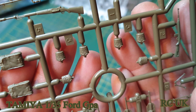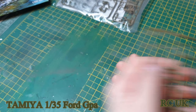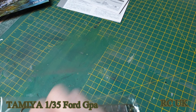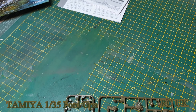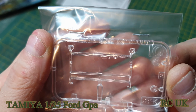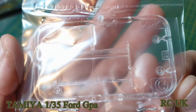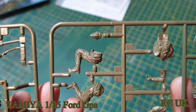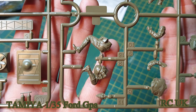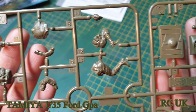Some more pouches, water bottles, more spades, and some equipment. The clear parts are typical Tamiya — pretty good. I'm not going to take them out of the bag or I'll get them scratched up. We have the sprue of figures. I'm not really going to paint the figures because I'm no good at painting them, but I will use the equipment.